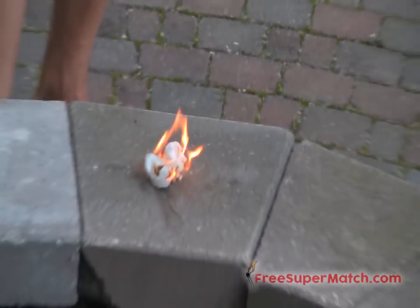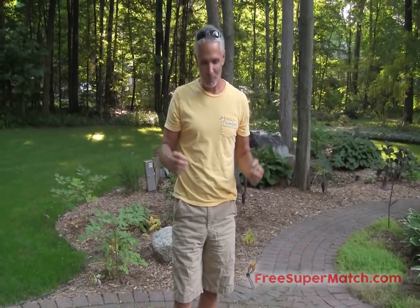Folks, that is called an EverStrike Perma Match. You can get one for free at freesupermatch.com. My name is Jeff Johnson. If you enjoyed this demonstration or my other demonstrations, please give this video a thumbs up, share it with your friends, and tell them about freesupermatch.com — it's where you can get one of these for free. Your friends can as well. We'll talk again very soon.